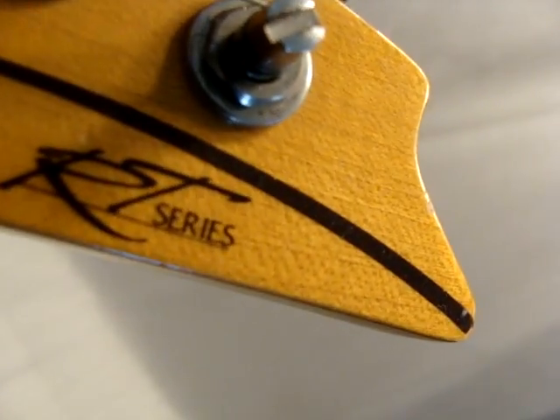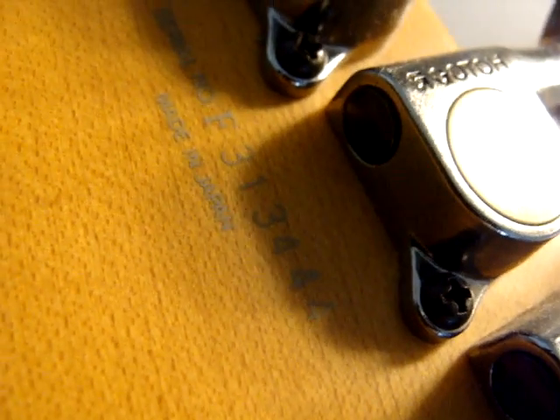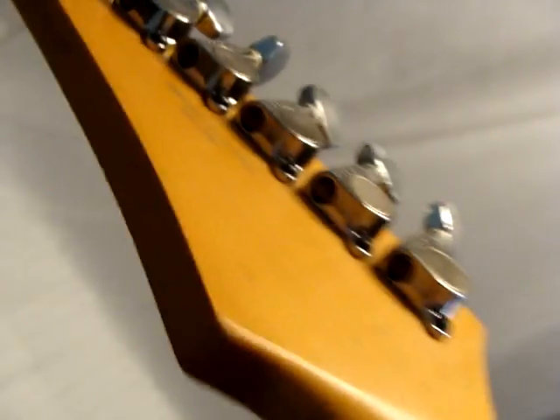This is a Yamaha RT — I'm not sure yet what model it is, I'll put it in the title. This was probably made in '93. This is pretty nice; it doesn't have any big flaws in it. Like I said, this just came in.